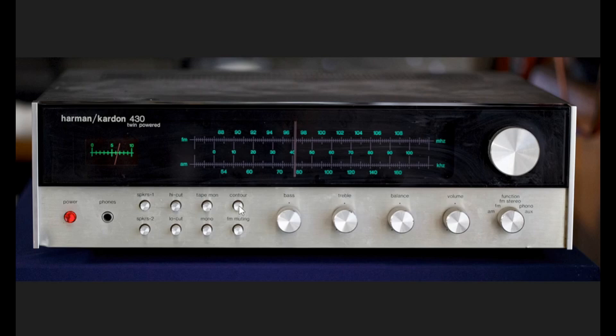There is no treble boost — it's simply a bass boost effect. You also have bass control, treble control, balance control, volume control, and function selectors for AM, FM, FM stereo, phono, and one auxiliary input. And of course there's the tuning knob.